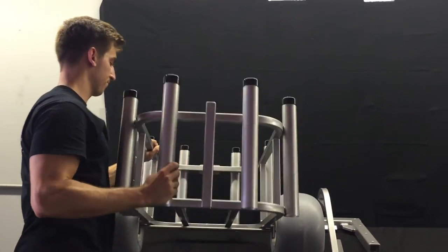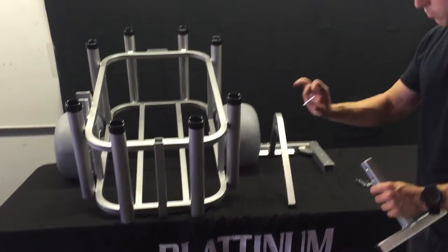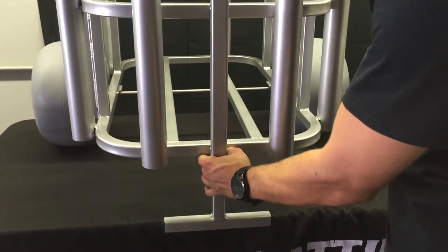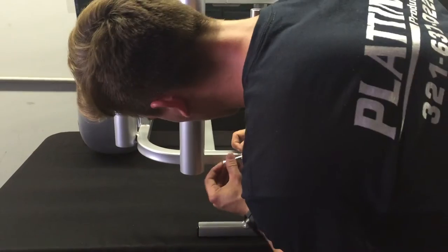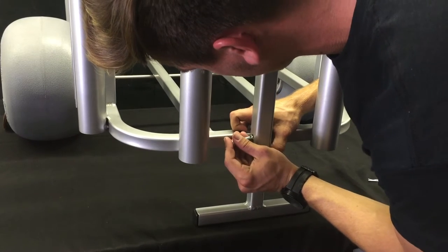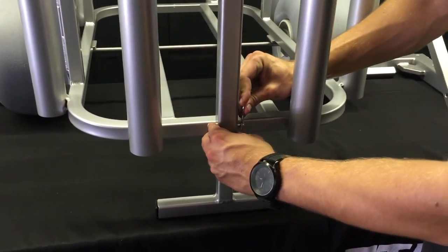We'll turn it onto the side here. The next thing we'll do is the foot. We'll take our foot piece and our first quick connect piece. Take this and push it onto the bottom. There are a couple of different holes here and this is completely adjustable — you've got a couple of different mounts. You want to line it up completely with the mount, then push it through both holes. Take your pin and push that through.